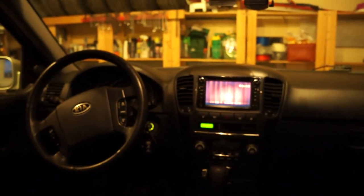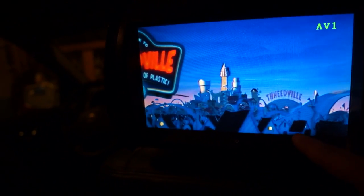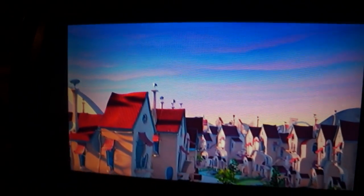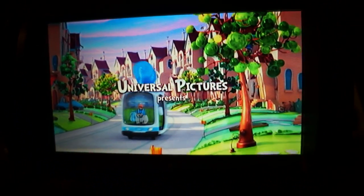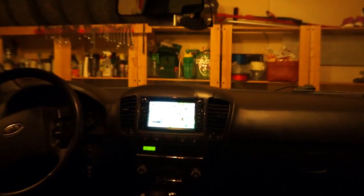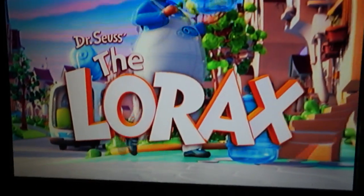So we have the movie playing on my nav unit, and now we're going to watch it on the Autotain unit. Guess what — it is perfectly displayed: no black bar here, no black bar there. Full screen on the nav unit, full screen on the Autotain unit.